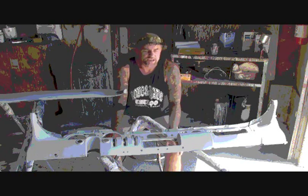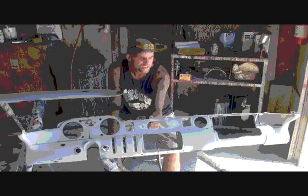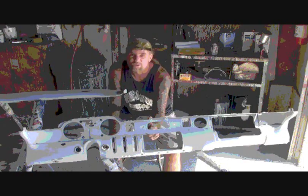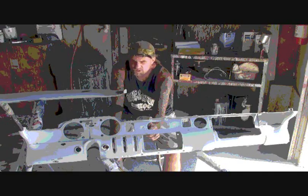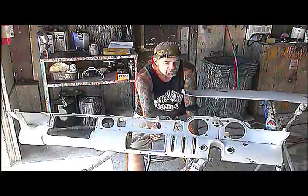What you're looking at here is actually not the dashboard itself, but you're actually looking at a very, very, very picky customer.